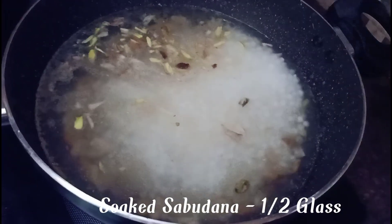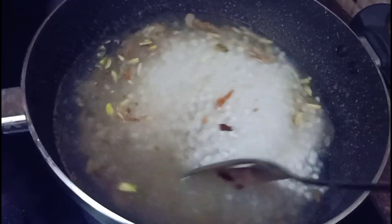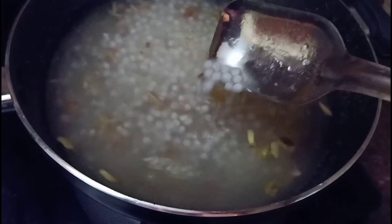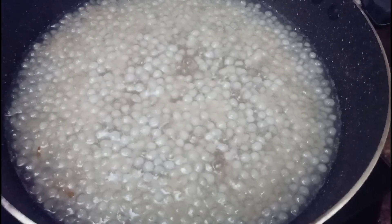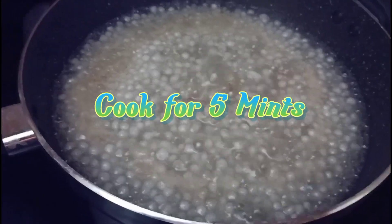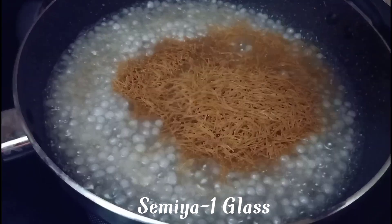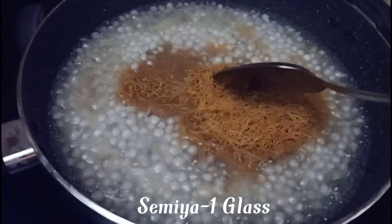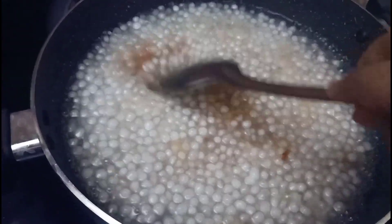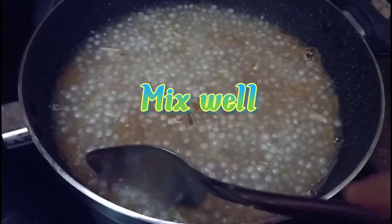I will add half a glass of water. The water and rice will be added together. I will add the roasted rice. Now, mix this with the sesame seeds.